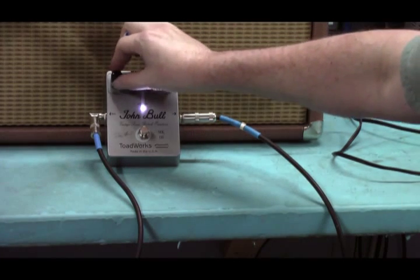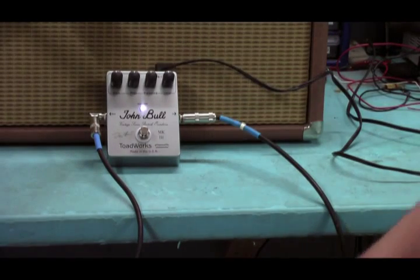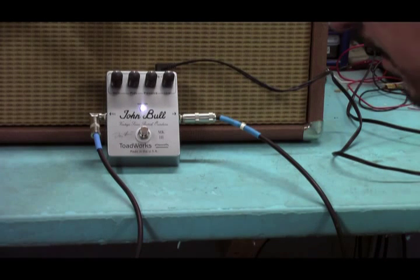Next we're going to go to the 12 o'clock position on all the controls. This is what our buddy Howard Lease likes — that's how he sets his. It sounds something like this.